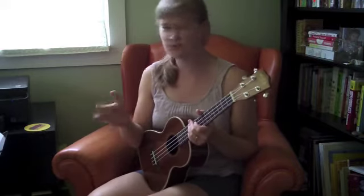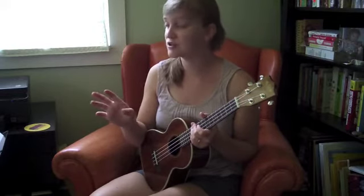Hey there! Welcome to this video tutorial for Johnny B. Goode, one of my favorites. This is a song by Chuck Berry and even though I've put this in our blues unit, this song is really kind of rock and roll. But if you take a look at your chord chart, you'll notice that it follows almost exactly the 12-bar blues pattern. So it's like blues-infused rock, I suppose.